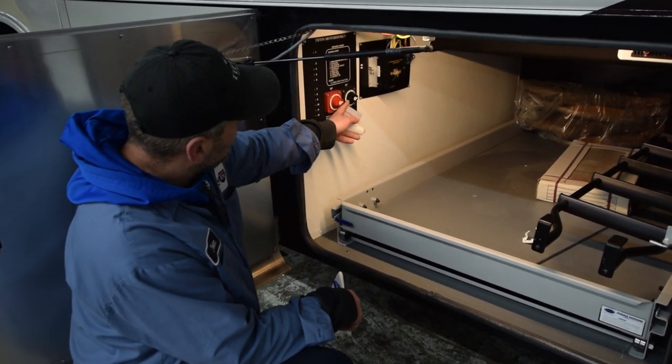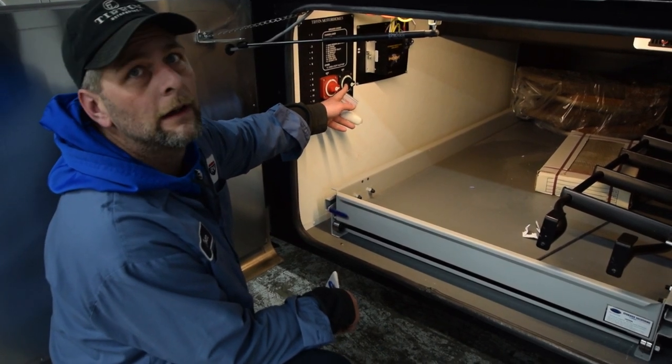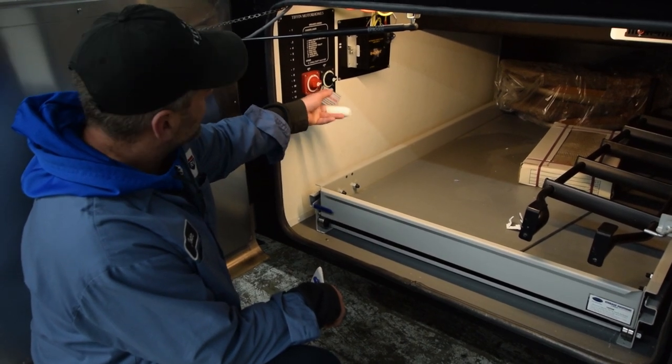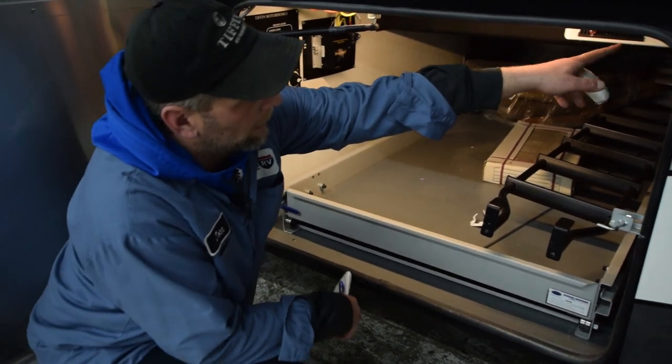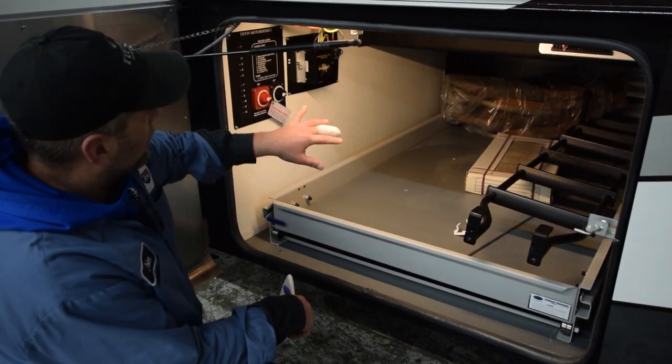This lever off, and then also turn this one off — this is your inverter disconnect. When you go to re-camp, turn them both back on and you'll have lights that light up on the inverter over here, and the cargo lights will come on.